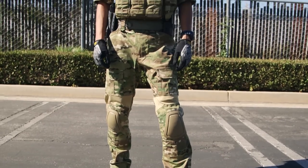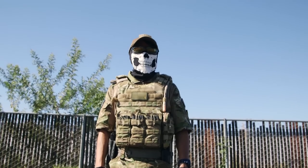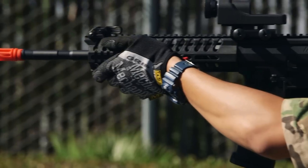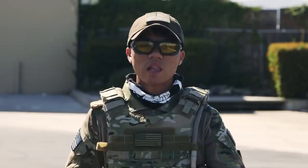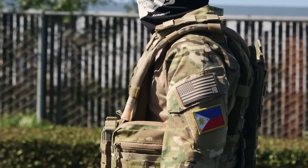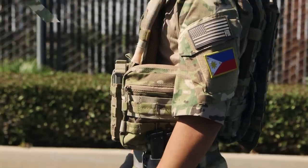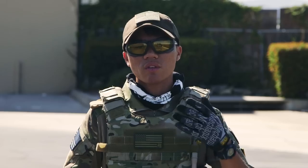The Lancer Tactical Gen 2 Combat Shirt still contains the very breathable fabric in the center with the addition of short sleeves. The benefit of this allows my body to dissipate heat at a quicker rate, allowing me to play on the field longer and preventing me from becoming more fatigued. Like other combat shirts, this still contains the needed pockets on the left and right side as well as Velcro space for attaching your favorite patches.